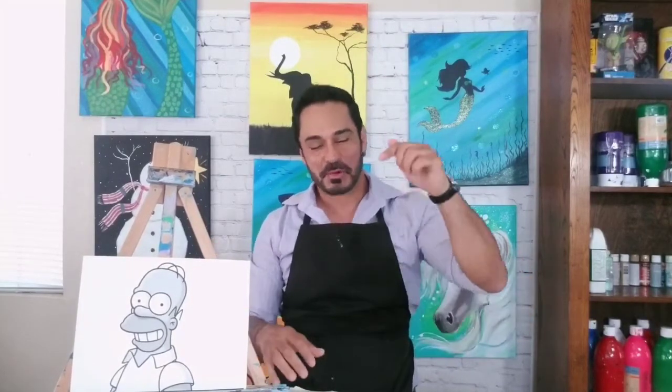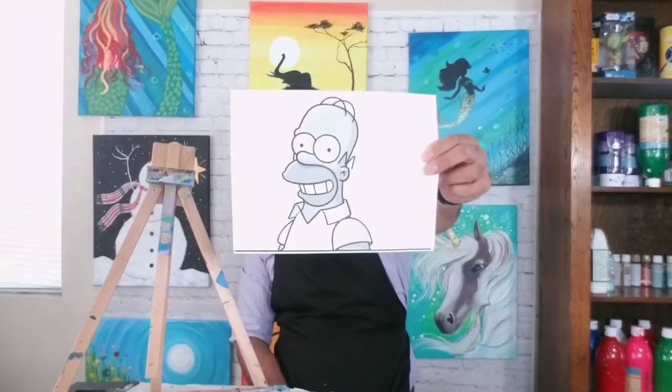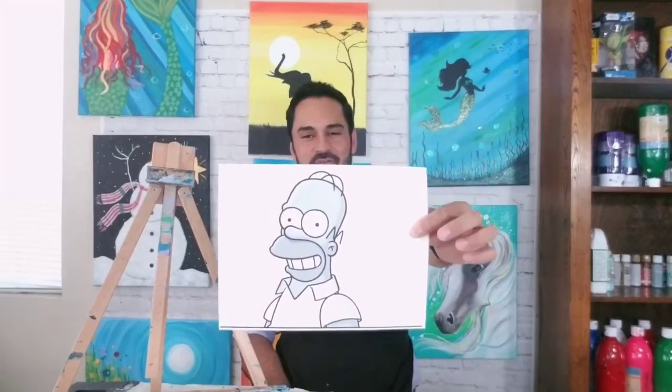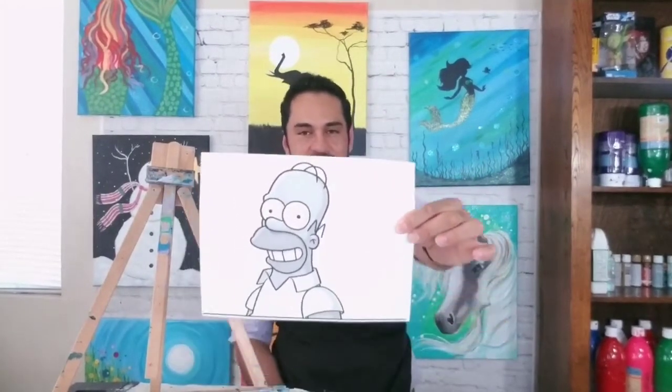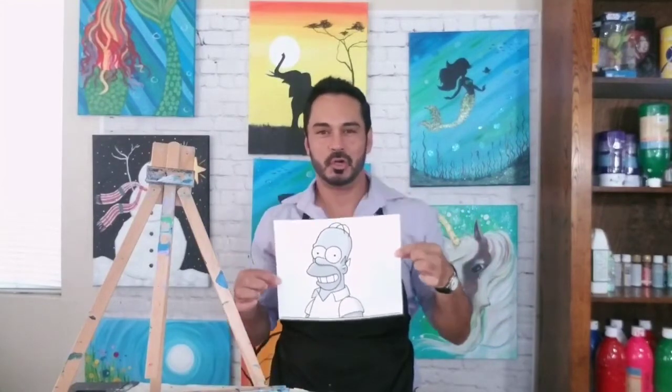Ladies and gentlemen, boys and girls, welcome to my YouTube channel, KidZone Art of Balooza. My name is Jesse, and I want to thank you all for being here with me today — or whatever day you're on, because you're probably not all going to be watching it today. Anyhow, today's art tutorial session comes by a request from Bailey, who has asked that I do a tutorial on Mr. Homer Simpson.